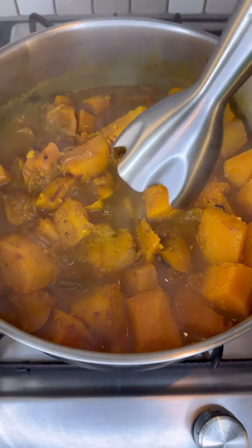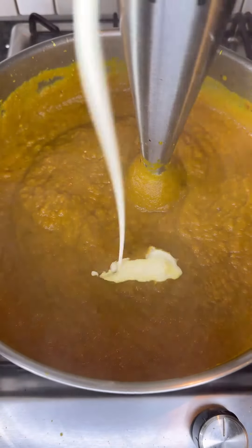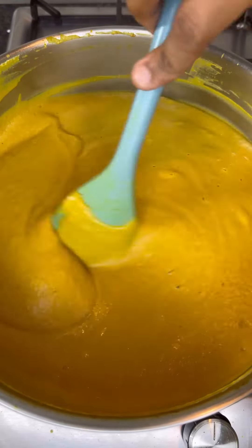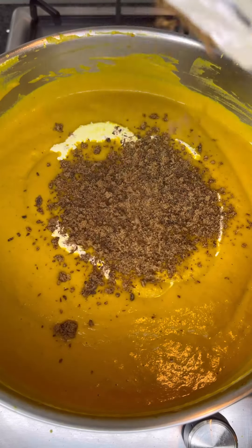Once your butternut is nice and soft, you can blend it into a smooth texture. Add in some cream to assist with the blending and create a nice smooth texture, and also add in some butter as well. Then go ahead and add in the rest of your cream along with some biltong powder.